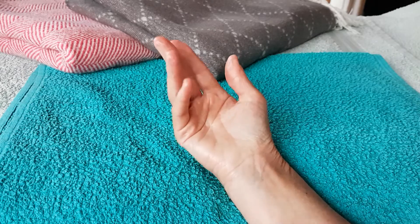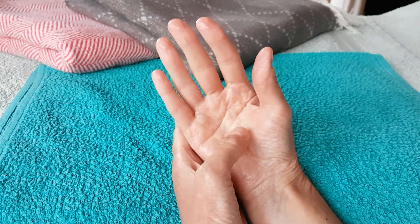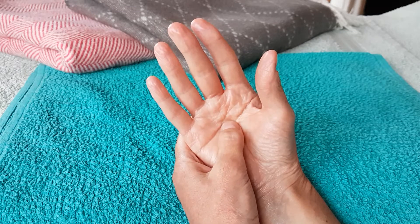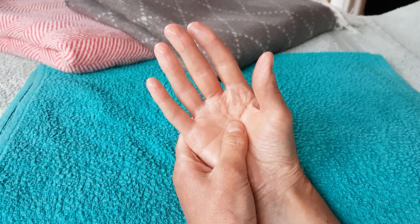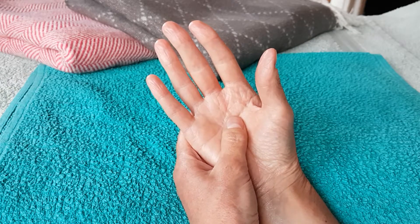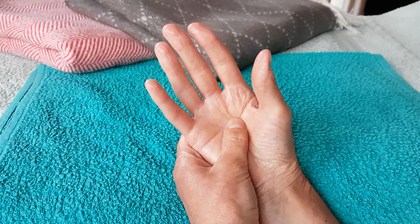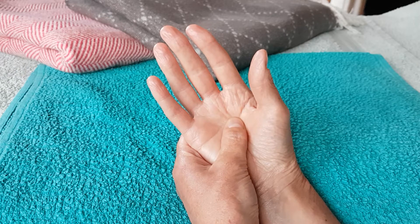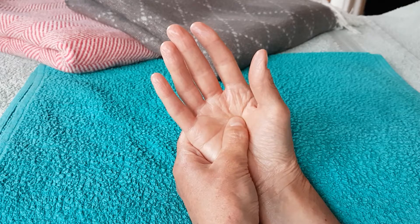I'm only going to show this routine on one hand, but obviously you work on one hand and then the other. To start with, we're going to go to the solar plexus point — this is our calming point. Just in the middle of the hand, you can often feel a little dent in the palm. Breathe in, press, and breathe out, and gently relax that pressure. This is a very limited amount of pressure — you're not pressing to hurt yourself, just so you can feel it. This is a really good way of telling your body to calm down, stop stressing, relax.